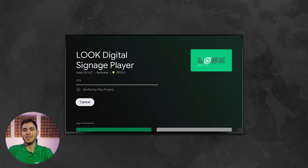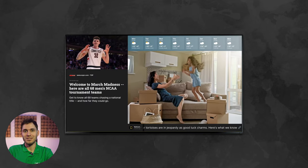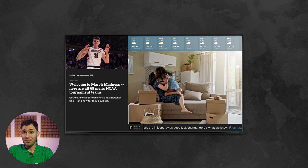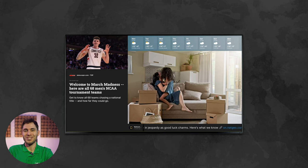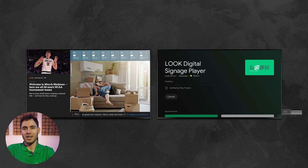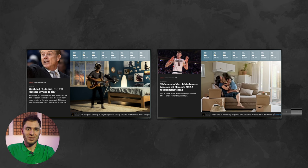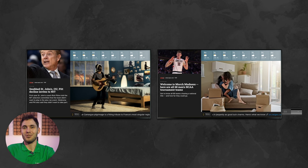SoC displays or smart TVs have long been a part of our daily lives, replacing outdated TVs in our homes and being the obvious choice when deploying a digital signage project. Despite this, streaming devices, which essentially duplicate the multimedia features of these displays, are still a popular choice for millions of users around the world.